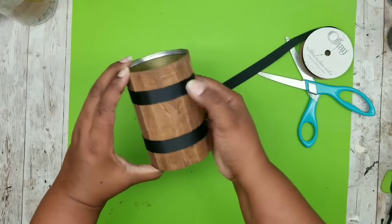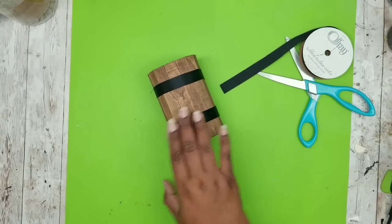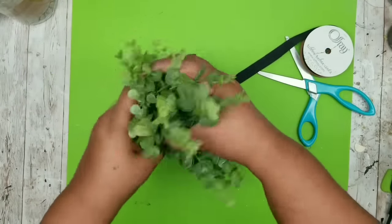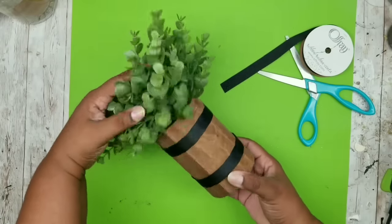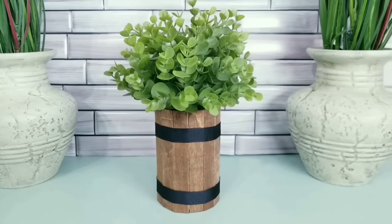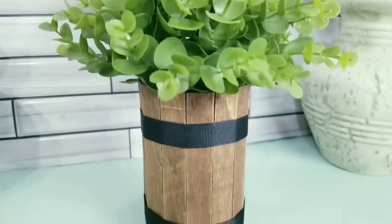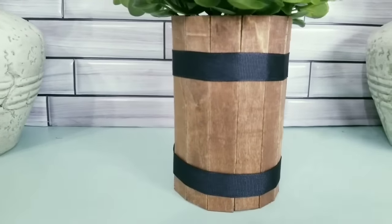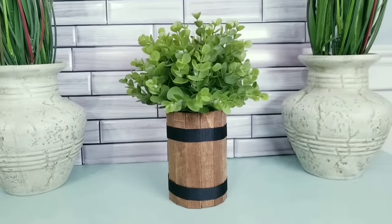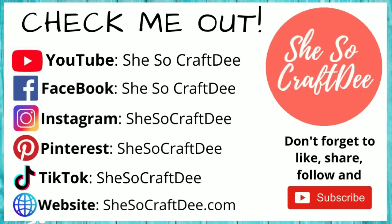Your can is now ready for decoration. I'm taking some little greenery bundles from the Dollar Tree — I grabbed two and stuck them inside. Here it is: a beautiful wood trimmed planter great for any space. You can add any faux greenery of your choice or even real plants — just be sure to drill drain holes in the bottom. Let me know how you would decorate with this project in the comments below. I really hope you're enjoying these crafts so far. You can follow me on all platforms as SheSoCraftDEE.